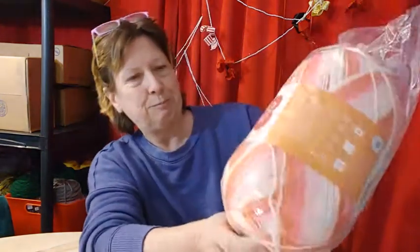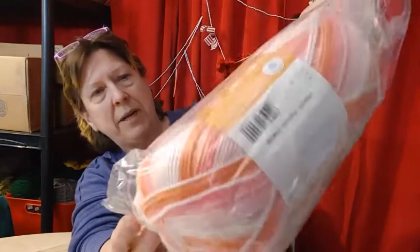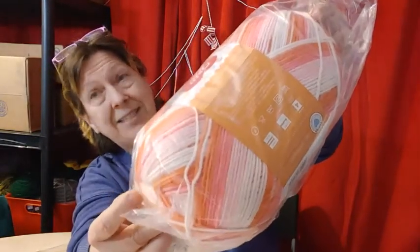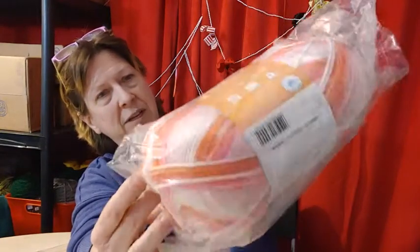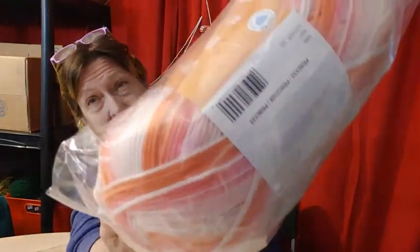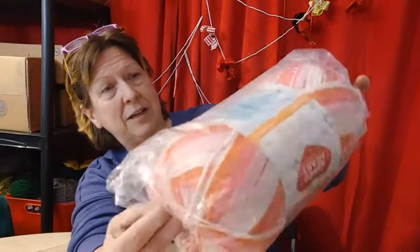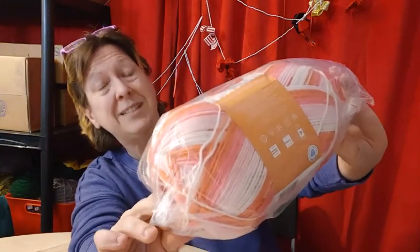Let's see what I ordered. Red Heart Bunches of Hugs — Princess. It's orange, white, and pink. 678 yards and a number four. This is a very skinny four. Especially to have 678 yards on a ball. That's a lot though if it is a four.